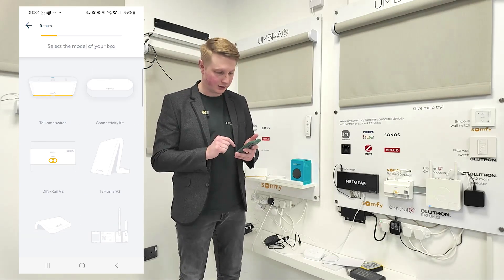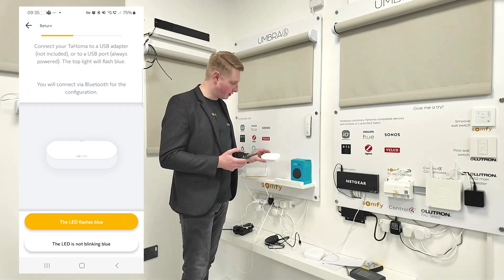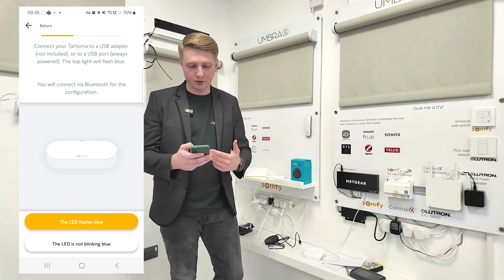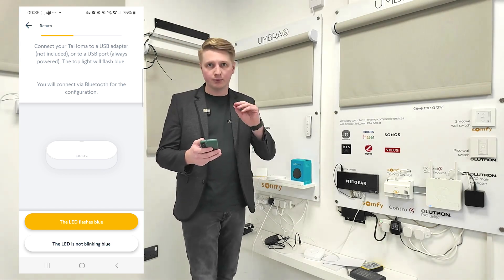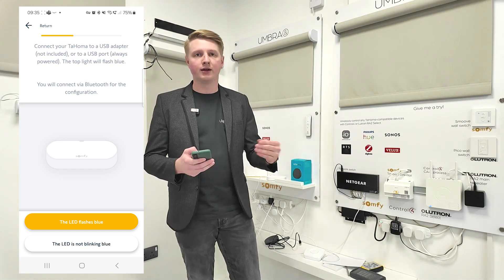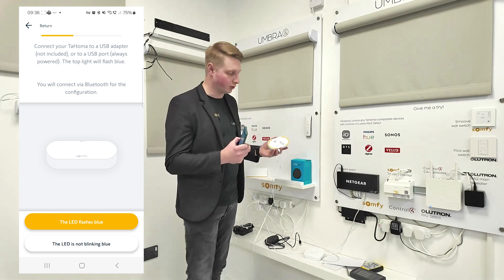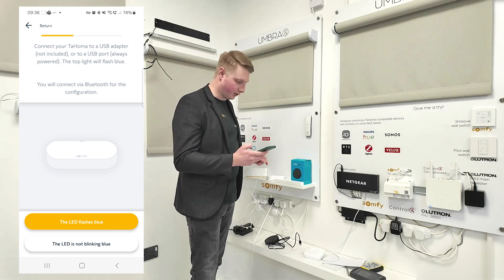I'm adding a connectivity kit — select that. My connectivity kit is powered up and the light is blinking blue. If it's not, you may have to do a reset and the app will talk you through the steps. If you need to do a complete factory reset, you have to go through those steps and then phone Somfy to get them to remove it from their servers — you'll need to provide the pin number and details from the back. But if you've got a brand new connectivity kit it shouldn't be a problem.